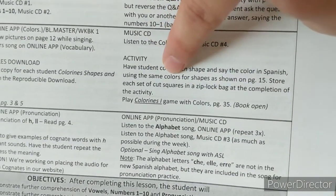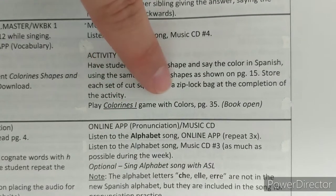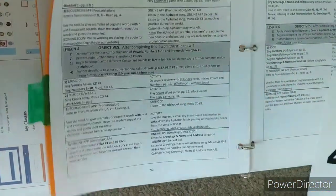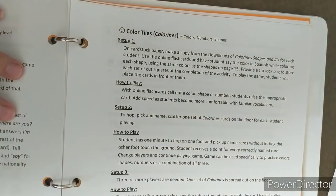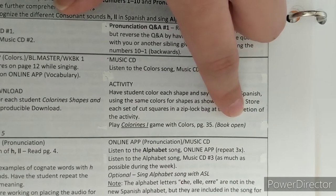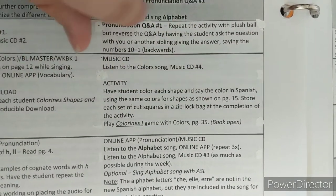Then you have the child listen to the song again, color in the shapes to match the textbook, and then cut them out and save them for other activities. One activity says to play Colorines One game with colors, page 35, book open. That is not the textbook — that's the binder book. If you go to the game section, page 35 is the color tiles games and has the instructions. So if you come across a reference that doesn't match what you expect, check one of the other books and try something similar.